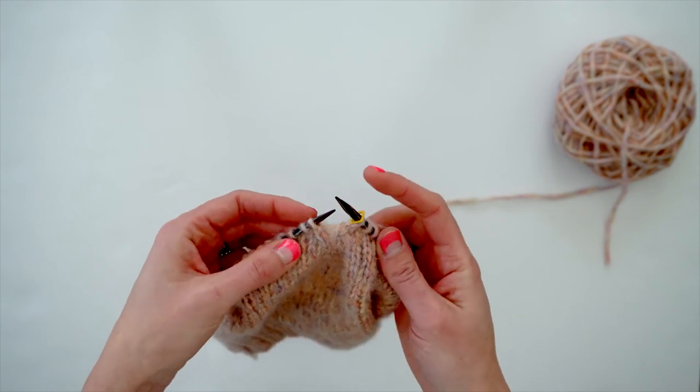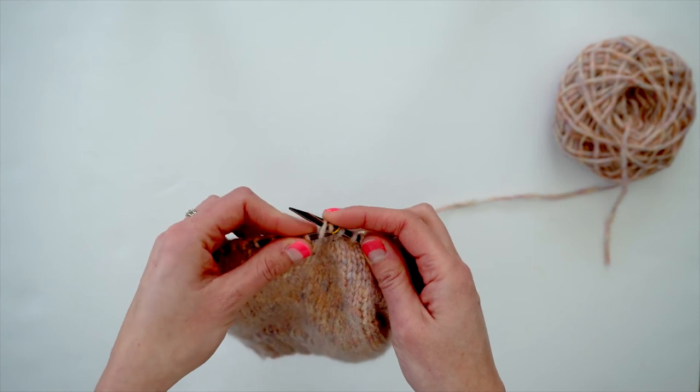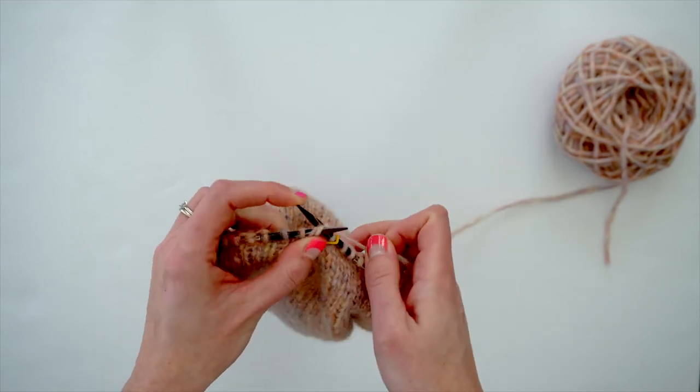Or slip slip knit: slip knitwise, slip knitwise, then insert the left needle into the front of those two stitches and knit them together.